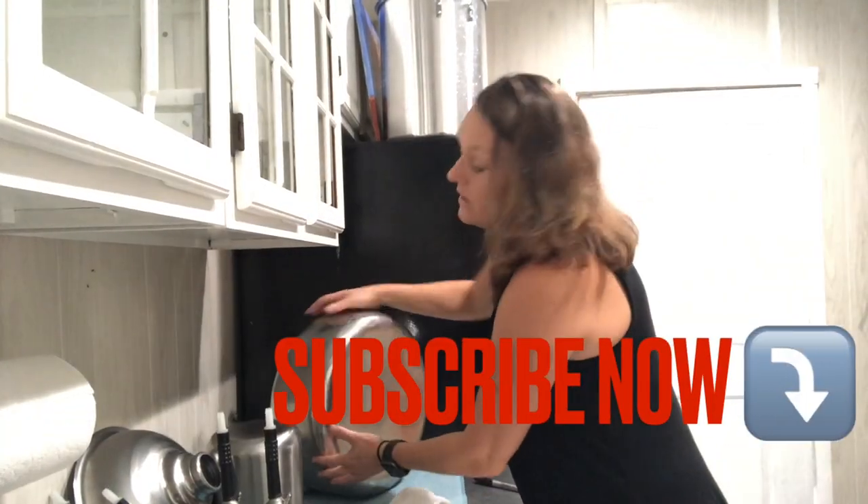Hey guys, Donna here at Hazel Bell Farm. Welcome back to our channel. I have a little bit of milk chores that I need to handle today — one of those things that happens on the regular — and I thought while I did that I would bring you guys along and answer some frequently asked questions that I get from you guys and through social media.